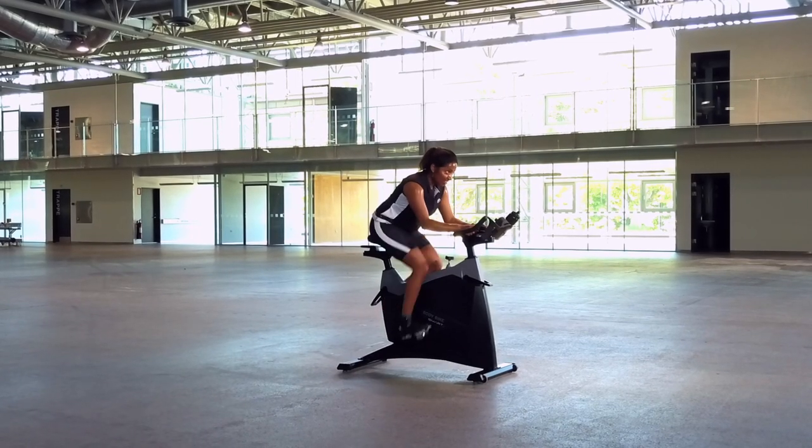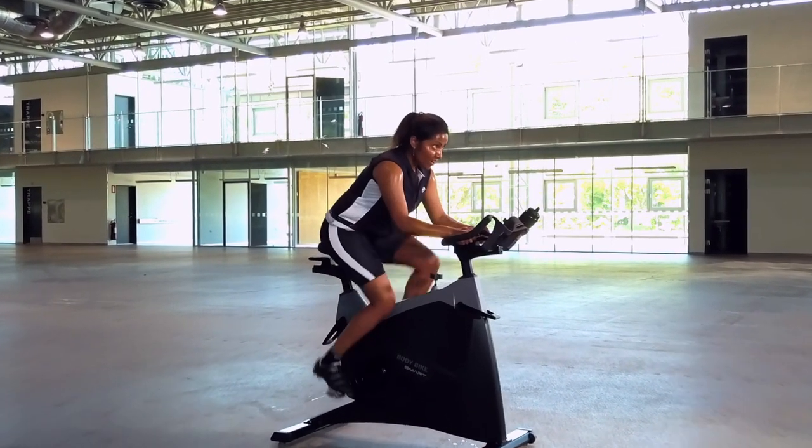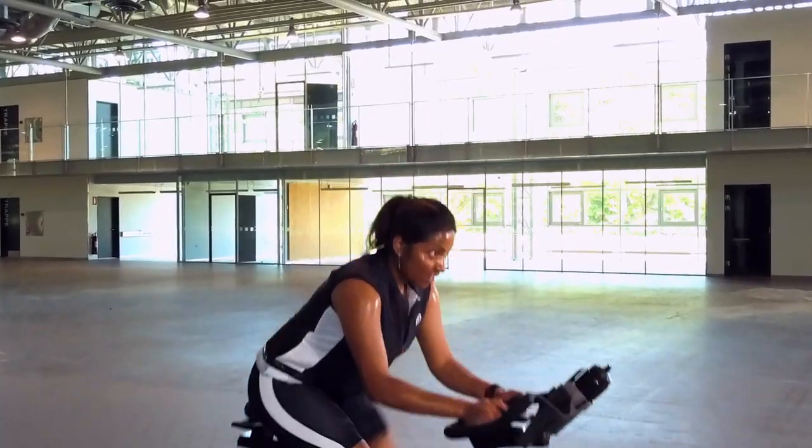With the BodyBike app connected to your bike, you're now ready to analyse your performance and boost your training. Have fun and enjoy your ride.